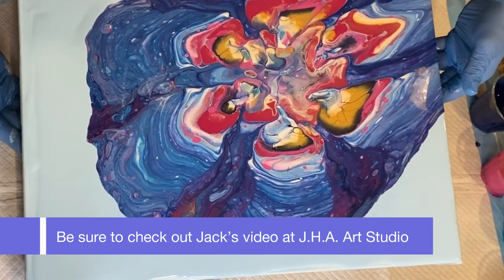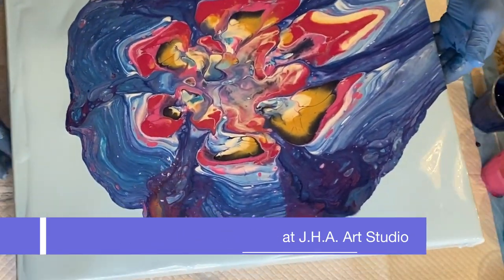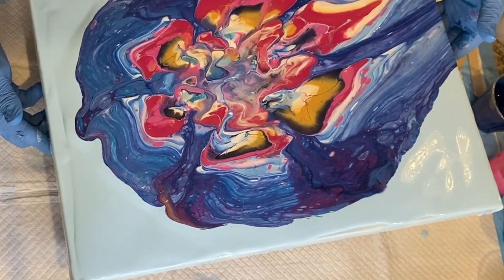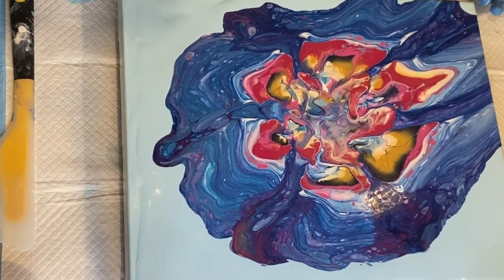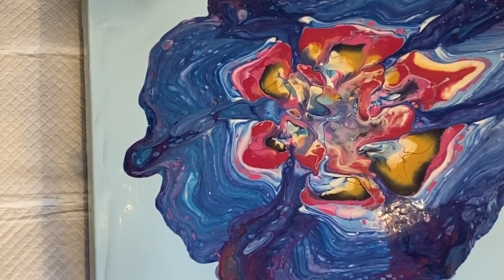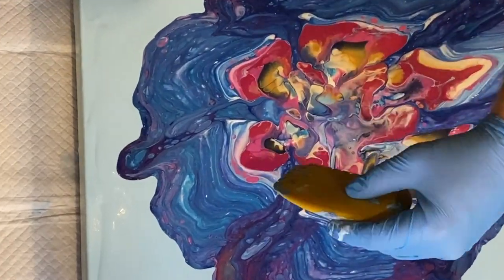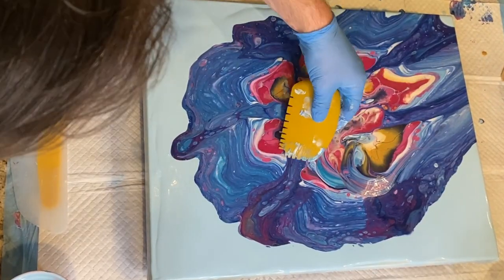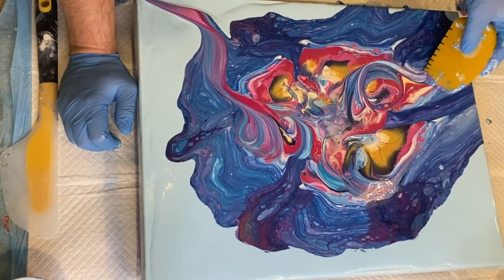If you're just tuning in now to this premiere train, Jack was right before me. Please go check his channel out at JHA Art Studio and go back and watch his premiere video. I'm going to put a list of all of the channels in my description box, so you can go back and check out everybody's videos on this great Toy Express collaboration train.